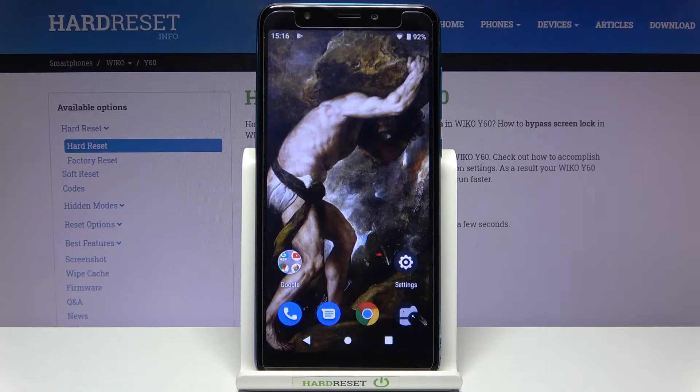Here I have the Viko Y60, and today I'm going to show you how to check your IMEI number and serial number on this device.